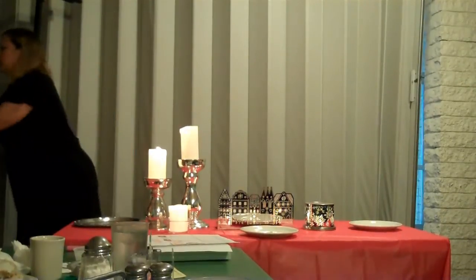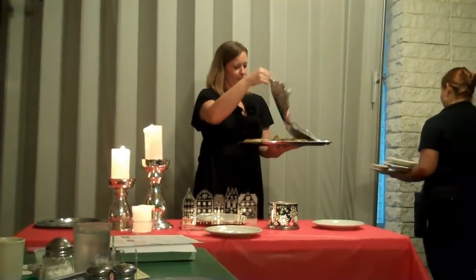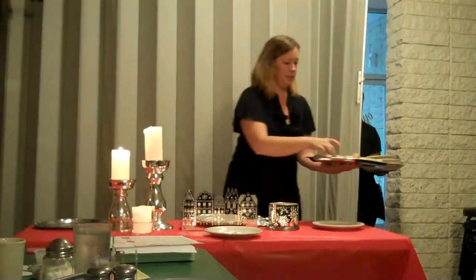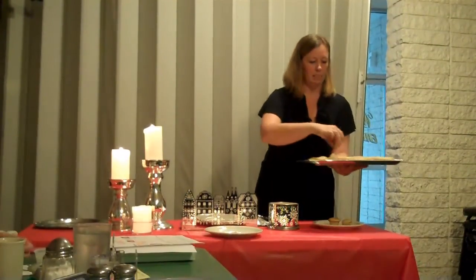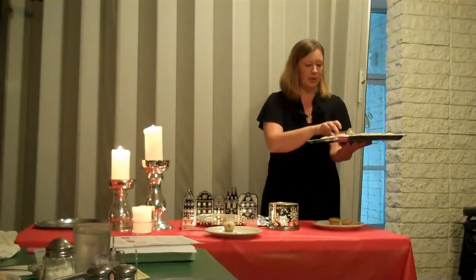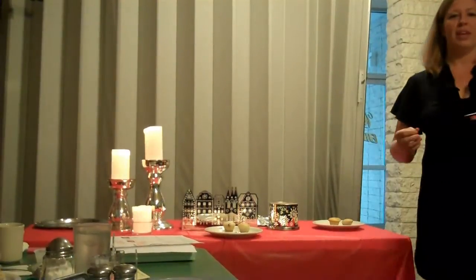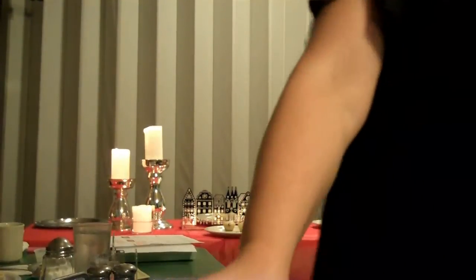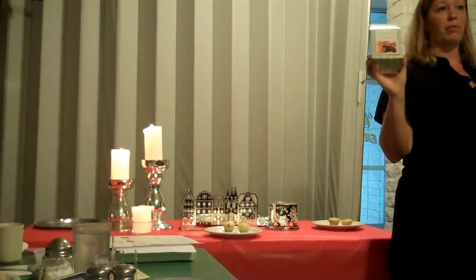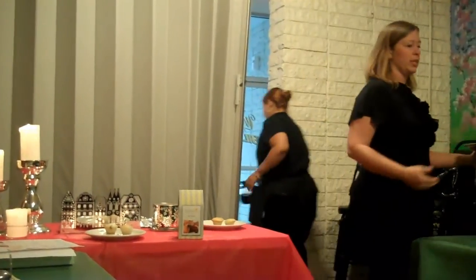And you can of course put your sticky muffins, your food directly on them. I will be passing the muffins around. What I did with our fabulous muffin mix — it's a create-your-own muffin mix — and what you guys will taste is that it's not super sweet.